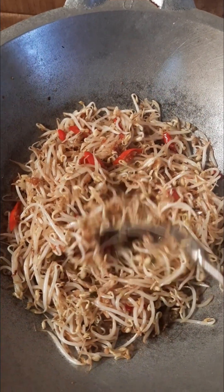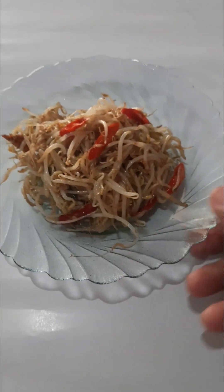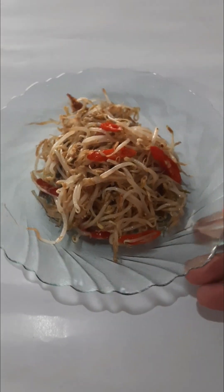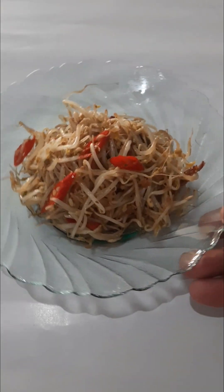Setelah sayurnya matang, nanti akan kita tiriskan. Setelah toge ikan asinnya kita angkat dan tiriskan, hasilnya seperti ini. Ini adalah toge ikan asin.